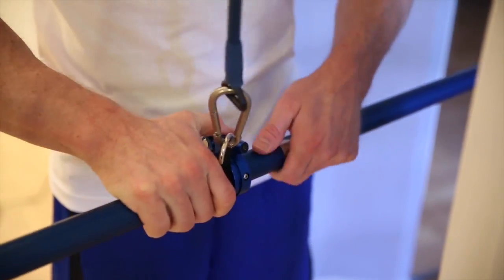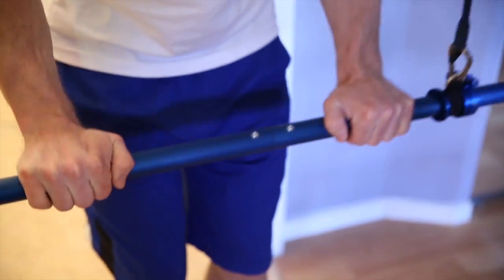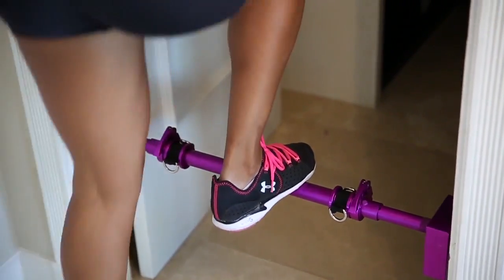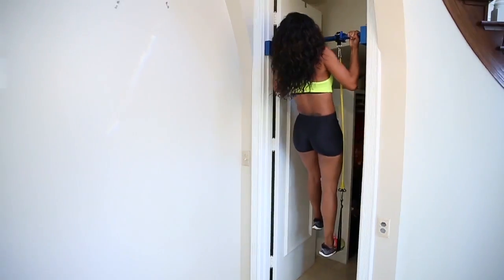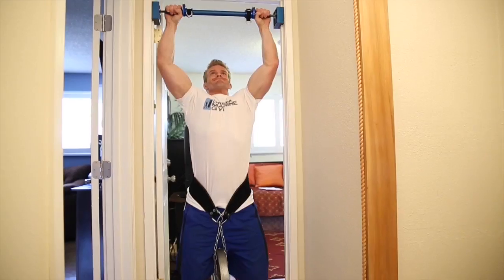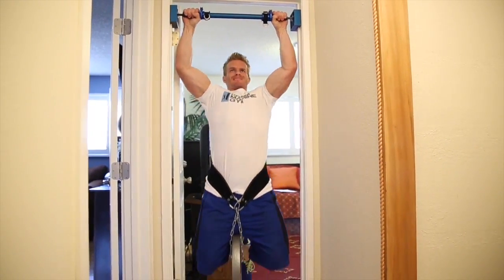Need a longer bar? It's as simple as click and slide. The Dream Machine Gym can even be used without accessories to do exercises such as step-ups, push-ups, and if you need some assistance on those pull-ups, it has you covered there too.